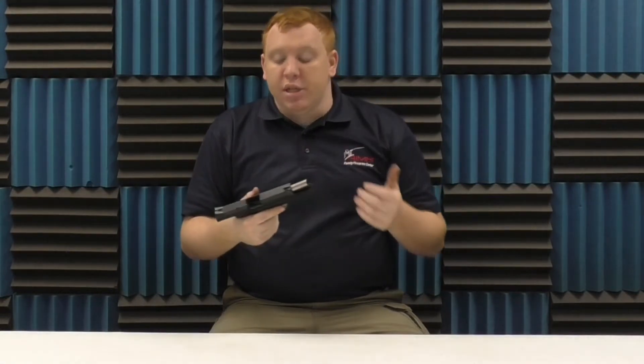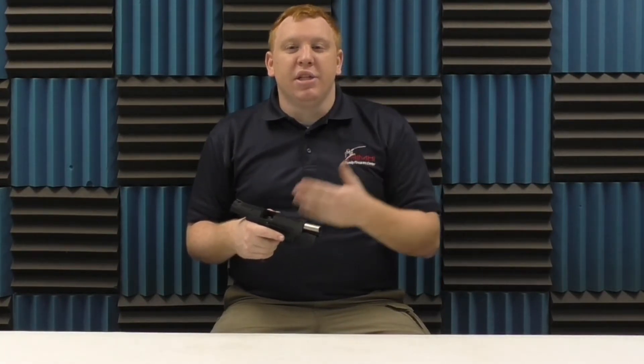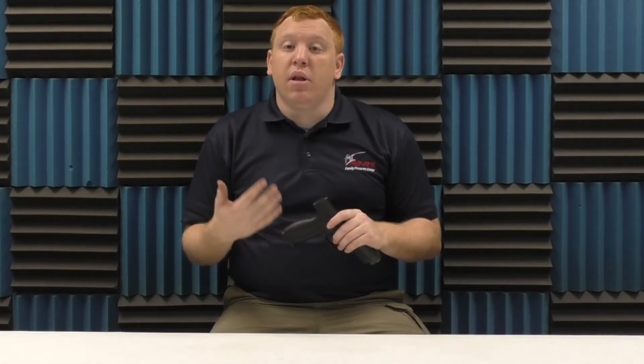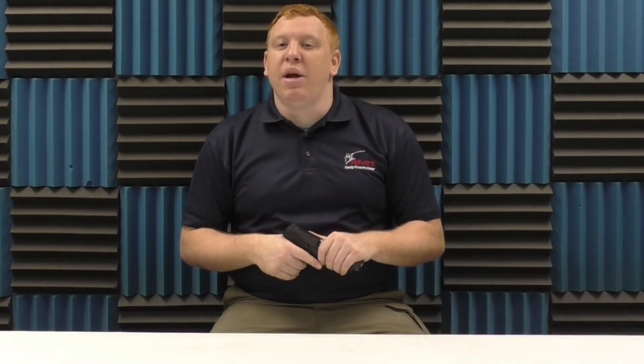Guys, I really do enjoy this gun. I have nothing bad to say about it. It does have nice sights and it does come in a very nice hard case — unlike most Rugers, this one does come in a very nice hard case. Just a nice shooting gun overall. Thank you for joining me today. Make sure to follow us on Facebook, follow us on Instagram, subscribe to the channel, hit the little bell for notifications, and have a great rest of your day.